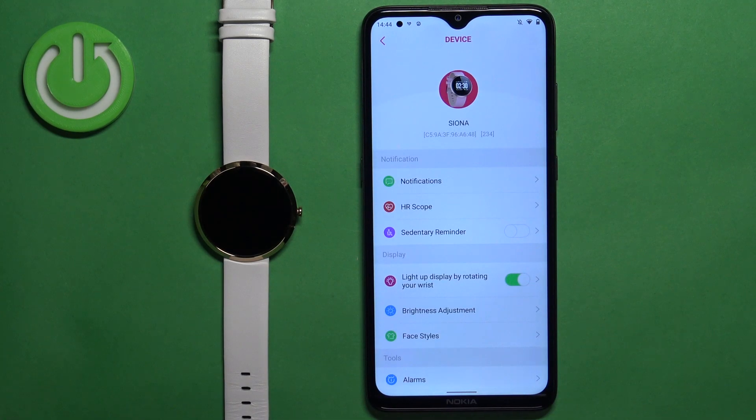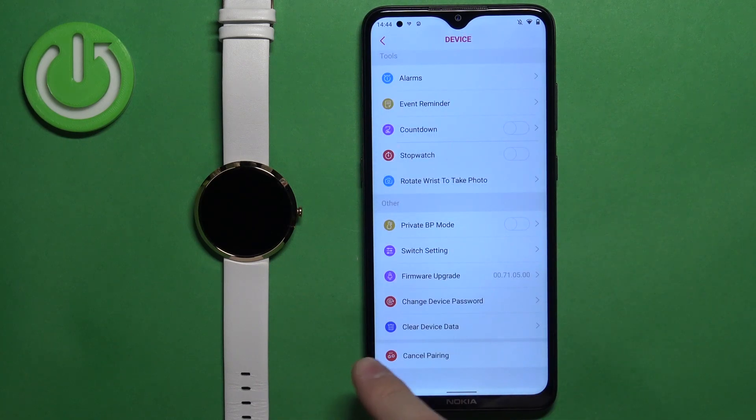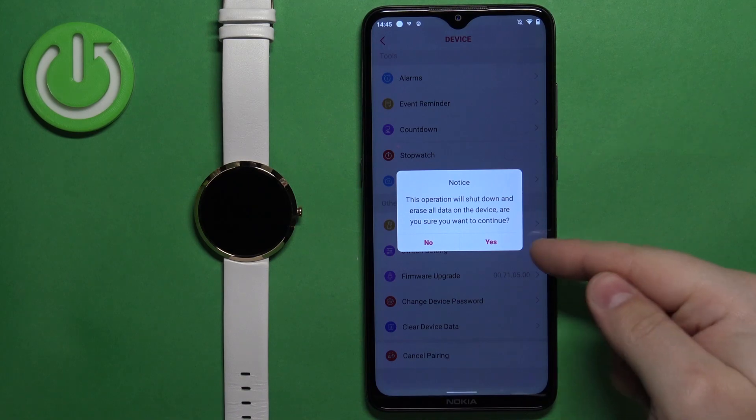Tap on it to select it, and on this page scroll down, find the option called "Clear Device Data," tap on it, and then tap on "Yes" to confirm.